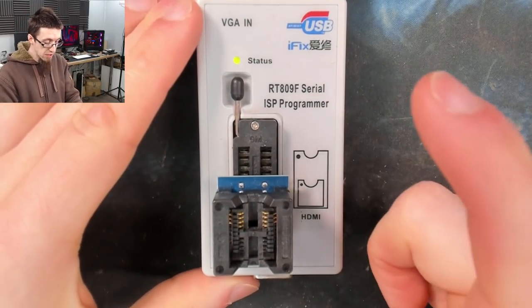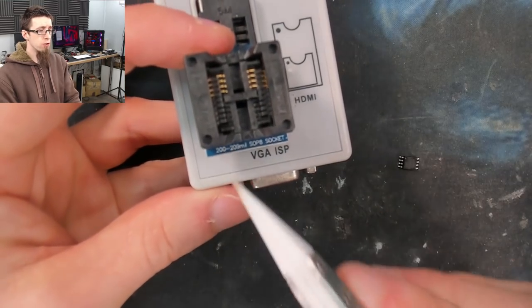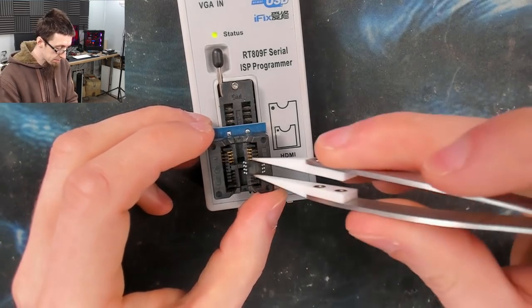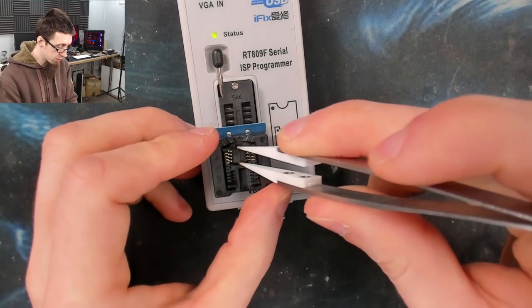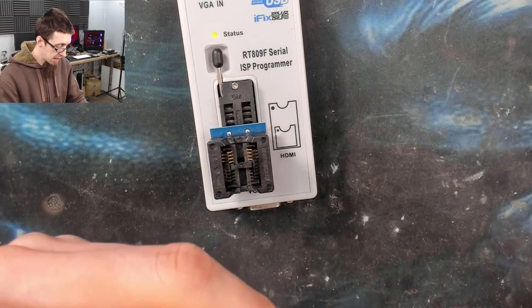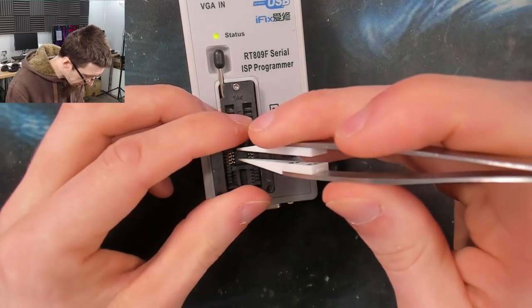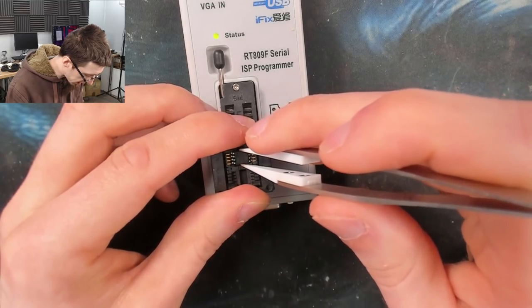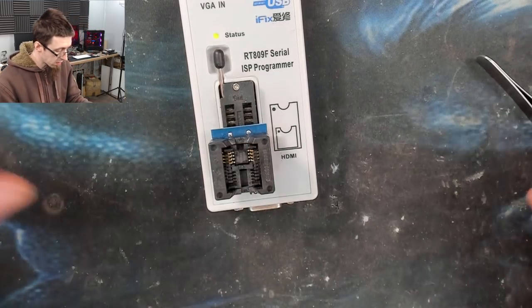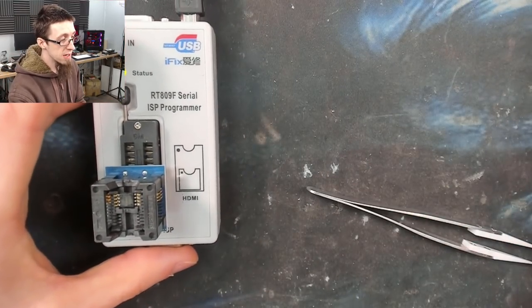I'm going to use the 809F because it's plugged into the PC already. I've got a 200-mil SOP8 socket adapter plugged into it. This socket can be a bit hit-and-miss — sometimes you've got to clean up the legs of the chip or give it a wiggle. One thing I really like about the 809F is it tells you when you've got a bad connection to the chip, so if you're having problems with this socket it will tell me. Let's start up the software.